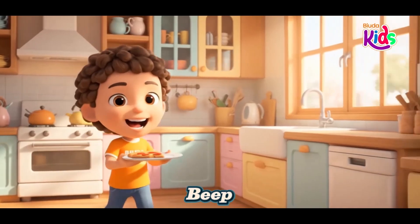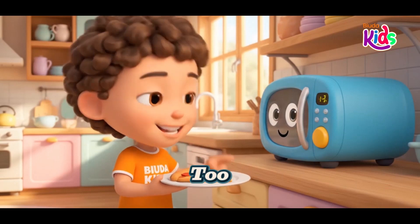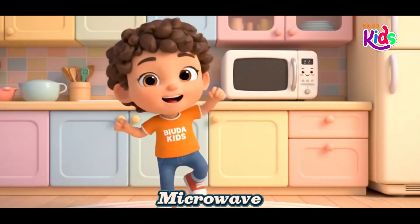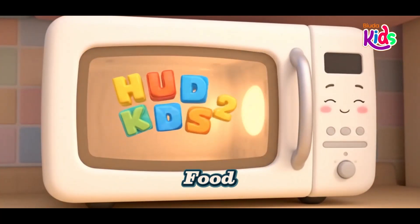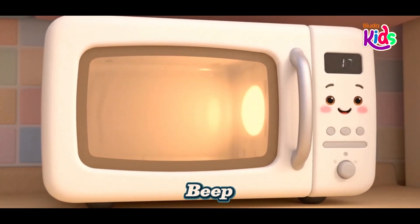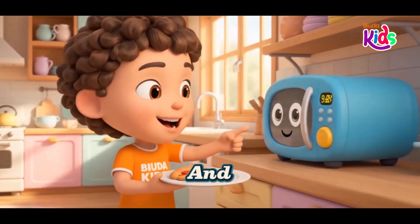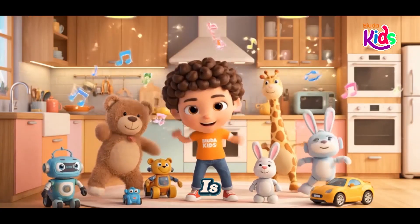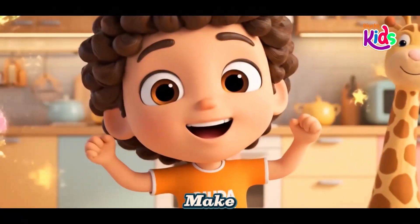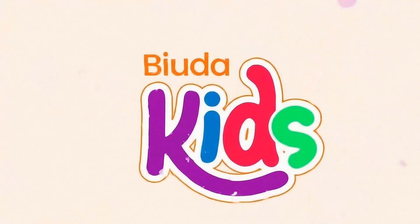Beep, beep, beep, it's ready to go. Warm and toasty, not too slow. The microwave is safe and fast, making warm food that will last. Make warm food that will last. Thank you.